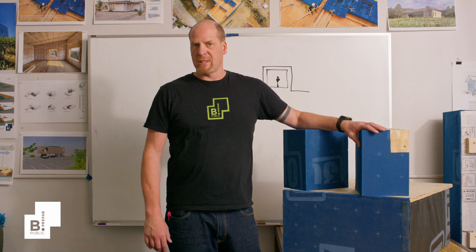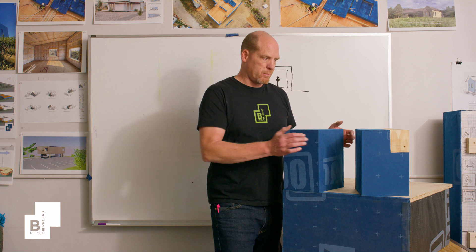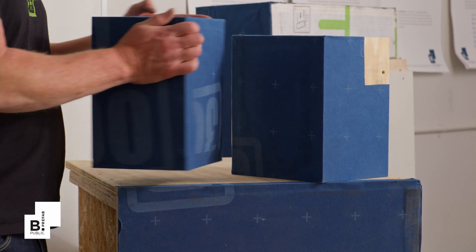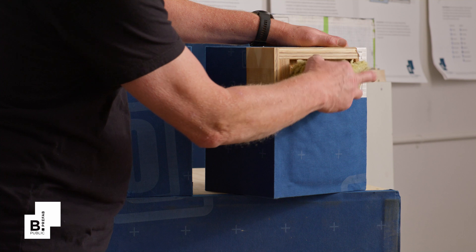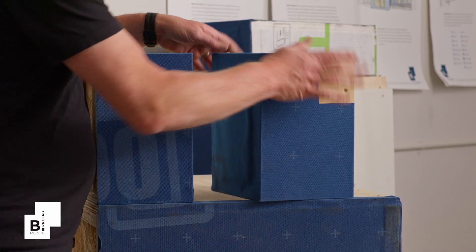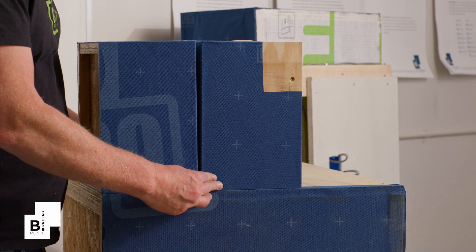One of the critical performance aspects of successful prefab is really the connection between the components during installation. This system is simple and straightforward. This is what the typical ends of the wall panels look like as they're coming together. If you notice, there's just a slight padding and a slight bulge on the edges. Before they're covered up, there's a small batt of rock wool inserted in that slight framing cavity — it's about three-quarters of an inch — and then the WRB goes on top of that, so that when those pieces come together it's creating about an eighth of an inch bulge.